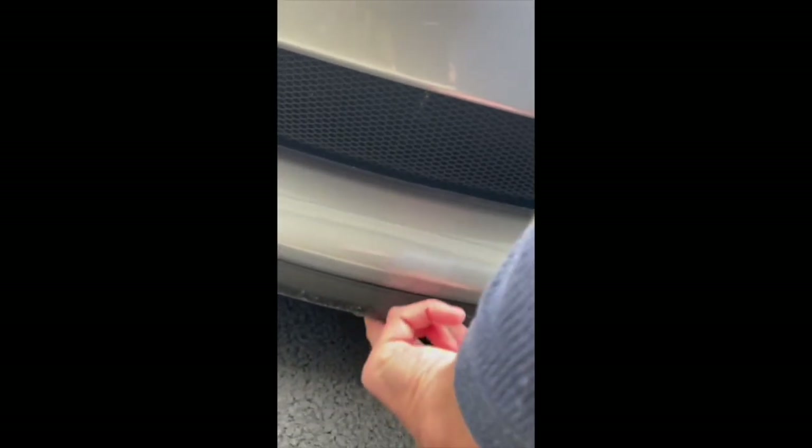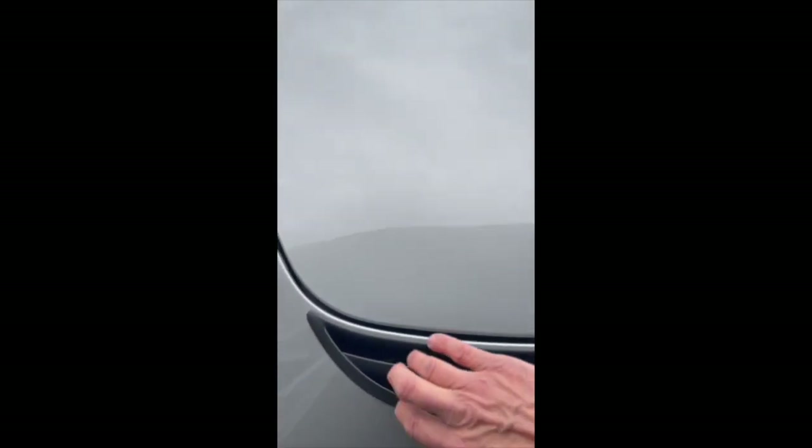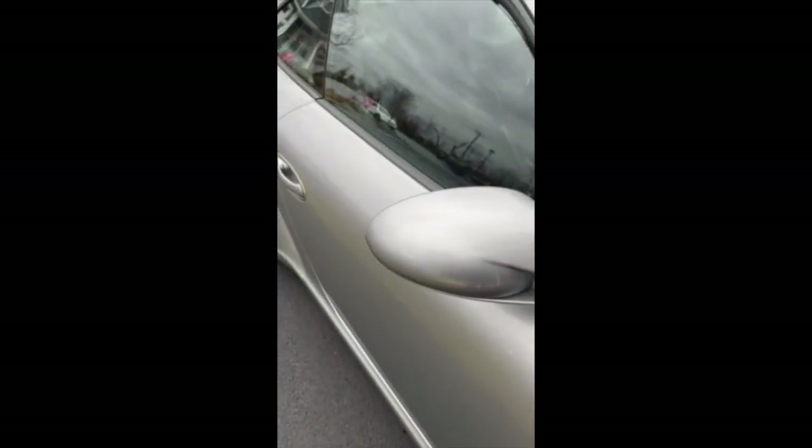There was a little scuffing in the front here, you can see that. All clear bra — bumper, hood, lights, full fenders all the way back right to the side.